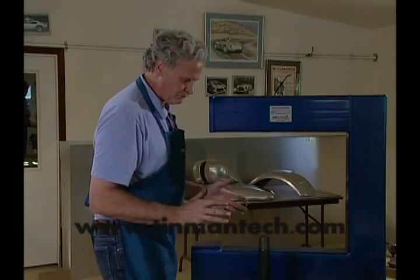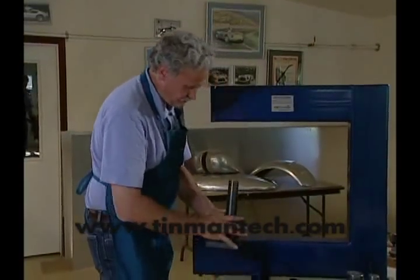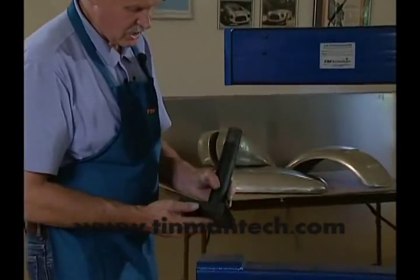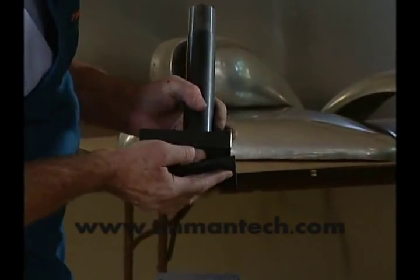What we start with is the basic lower die post and this is all machined. We used to have a welded model — we got rid of that, it was too much trouble. So this is machined together and it's coated with a black oxide coating.